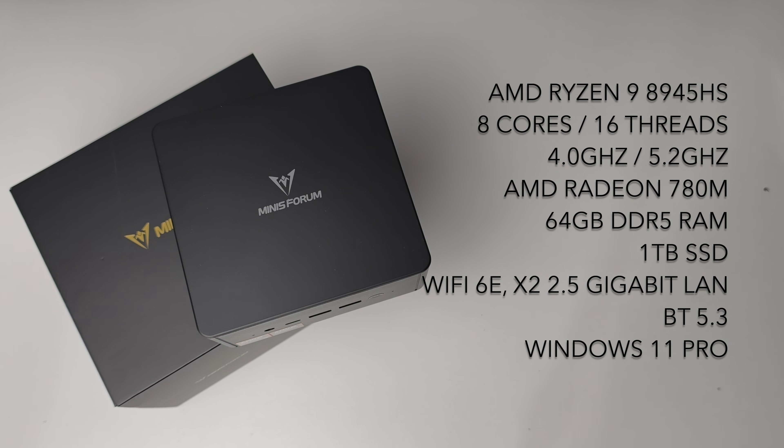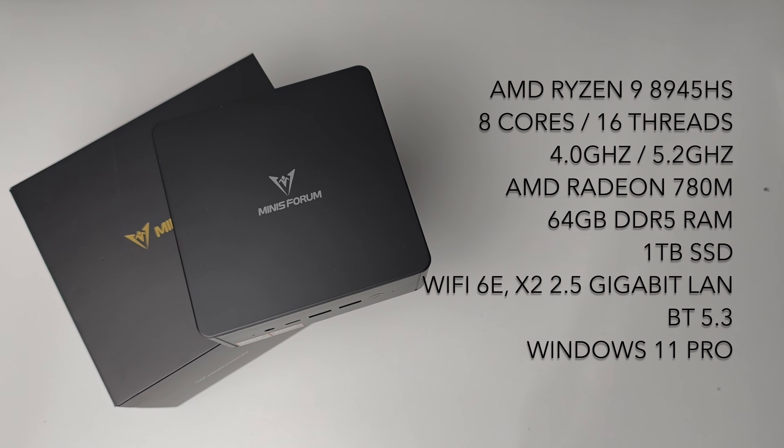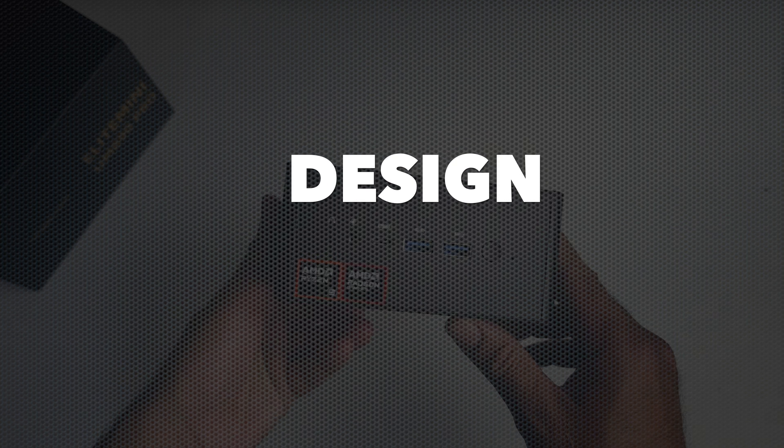The RAM is upgradable and this mini PC supports up to 96GB. For storage we have a 1TB SSD — it's a 2280 M.2 NVMe PCIe Gen 4 — and you can swap that out for a 4TB. There is an additional spare M.2 SSD slot for another drive. Other specs include Wi-Fi 6E, Bluetooth 5.3, dual 2.5 Gigabit Ethernet ports, Windows 11 Professional pre-installed, and quad 4K display output support.